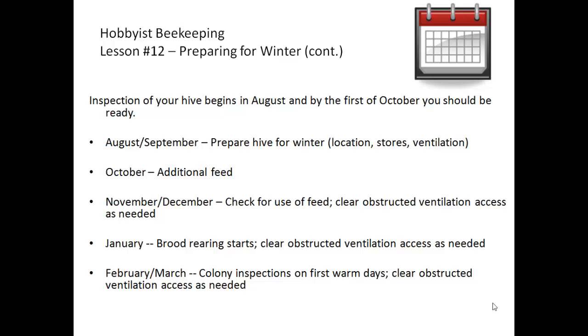In August and September you take a look and prepare the hive for winter by determining location, how many stores they have, and ensuring that there's good ventilation. In October, any further preparations such as what kind of additional feed you might need to provide for the winter.